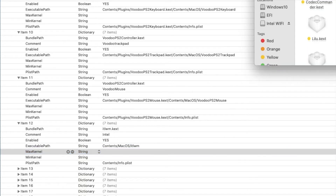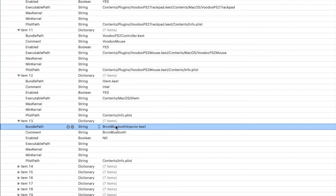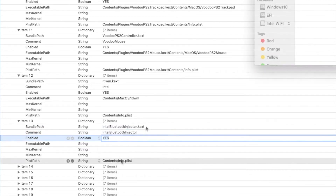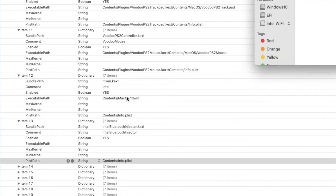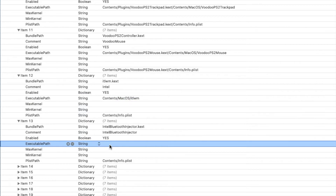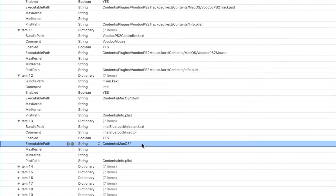The next one is Bluetooth. We need the Bluetooth injector first — we always do the injector before anything else. Instead of .com it's going to be Intel. We need to copy the executable path and we're going to use Intel Bluetooth Injector.